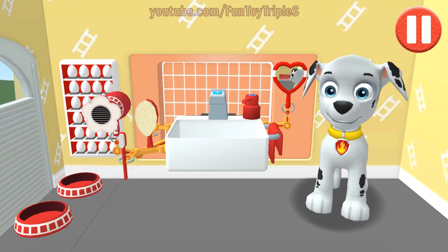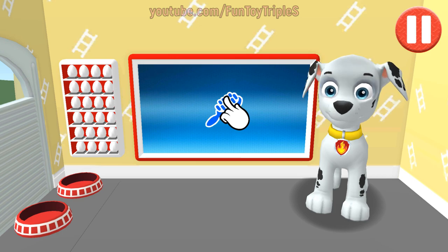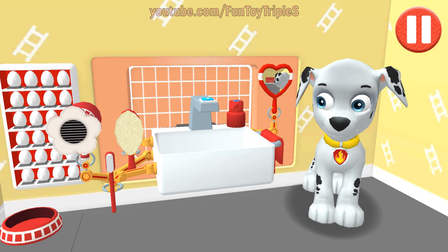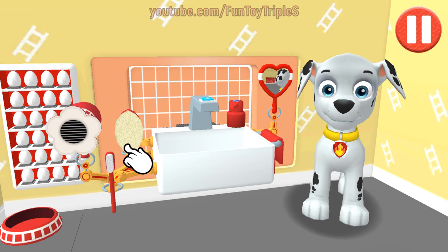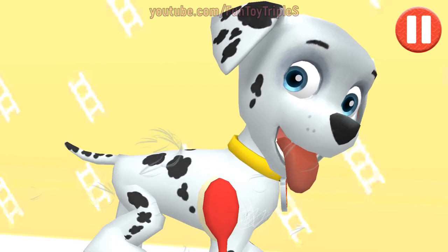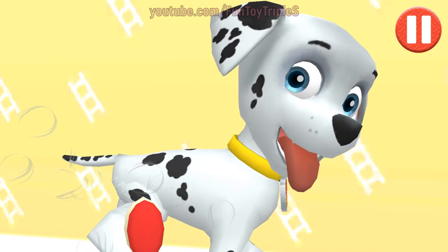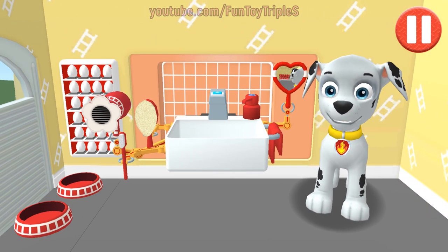Time to dry off. Tap the towel and drag it back and forth over the paws. My paws look awesome! This pup needs a good brushing. Tap the picture of the hairbrush. Tap the hairbrush by the sink to begin brushing the pup's hair. Tap and drag the brush over the pup's messy hair. All brushed up and ready to go!